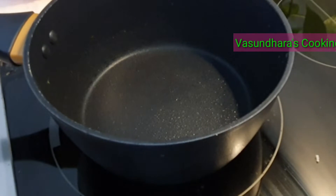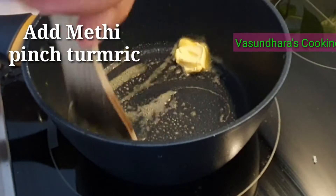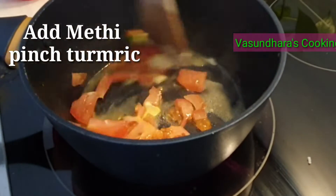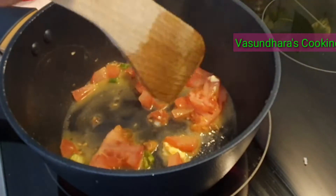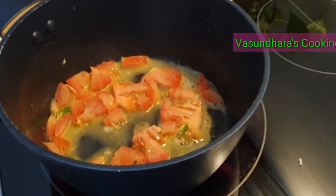Let's prepare the curry in the pan. Put the pan on heat, add 1 spoon of butter, then put the tomato in the pan and fry the tomato.